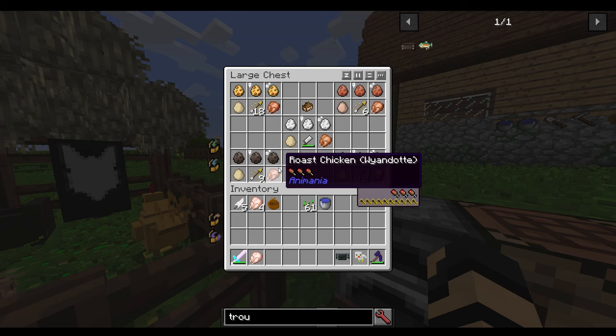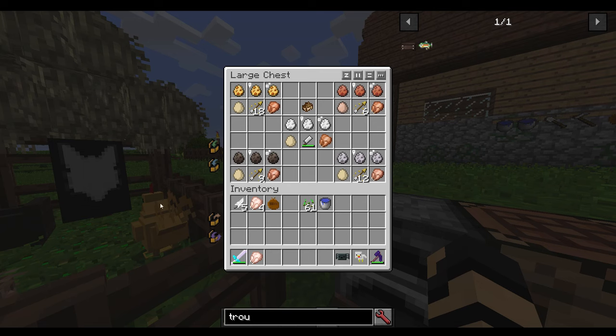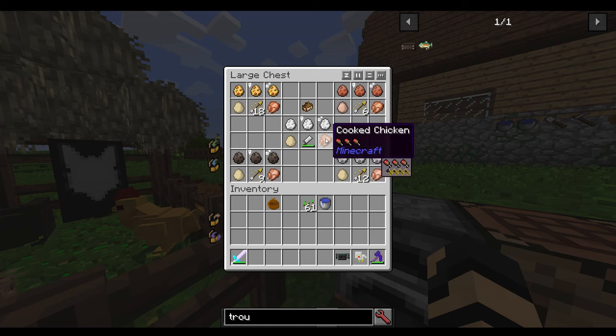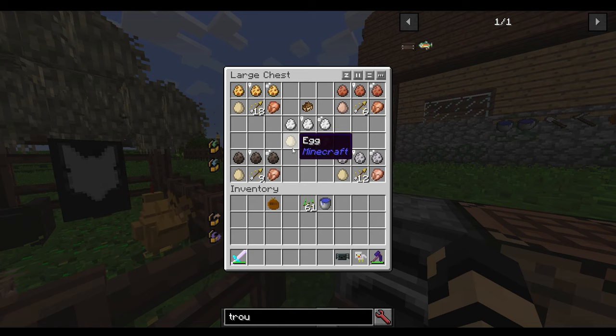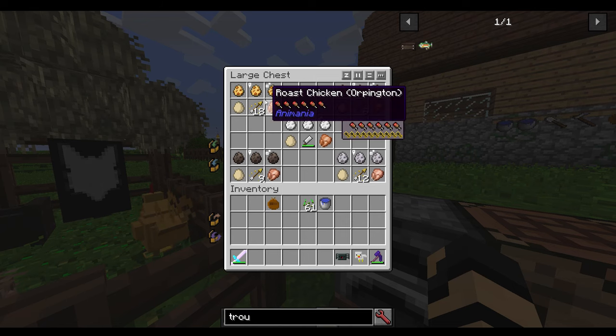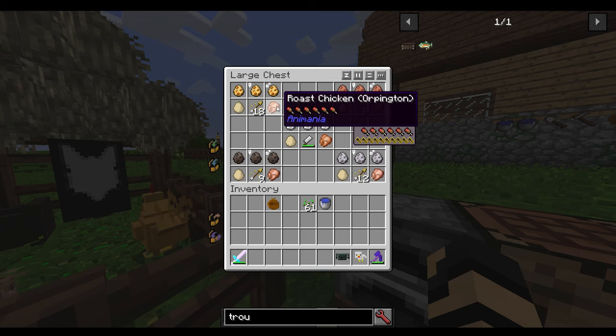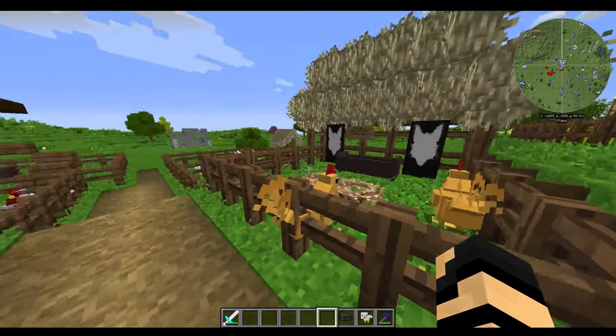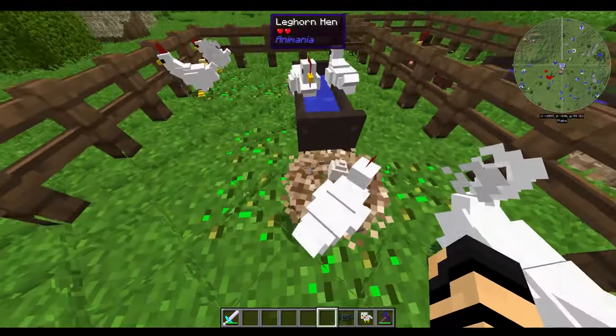All of them give you tons of saturation, because you're eating like a whole chicken. And if you kill one of these chickens, you may get more than one of the raw chicken drops. Then you've got your Leghorns, which are your equivalent to the vanilla style — they will just drop regular Minecraft chicken which you can then cook. But there are advantages to the Leghorn: the Leghorn tends to lay eggs much faster than the other chickens do.